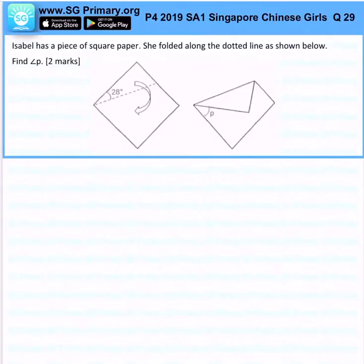Isabel has a piece of square paper. She folded along the dotted lines as shown below — find angle P. Now you must realize that this angle is 28°, but when you fold again, this will be 28° as well, so it is equivalent. Can you see?